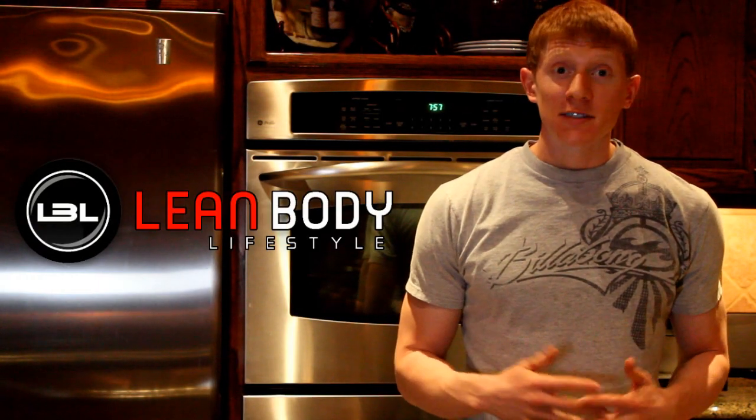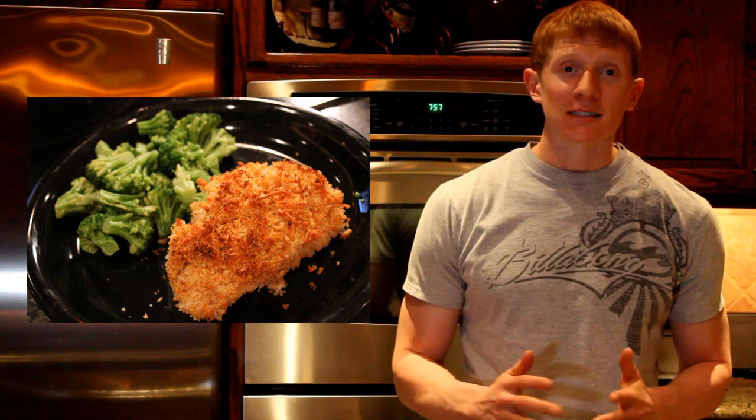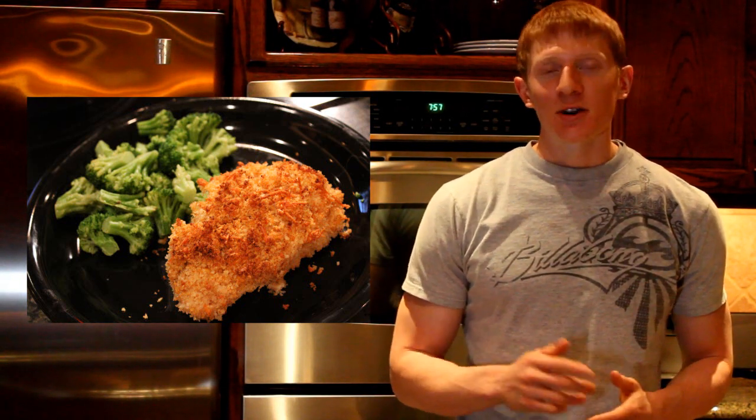Hey everyone, it's Michael from Lean Body Lifestyle and we're back today in the kitchen with another recipe video. Today we're going to make some oven fried chicken. This is pretty easy to make and it tastes awesome, so I hope you guys enjoy this one.